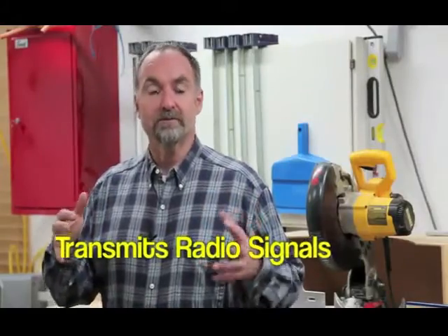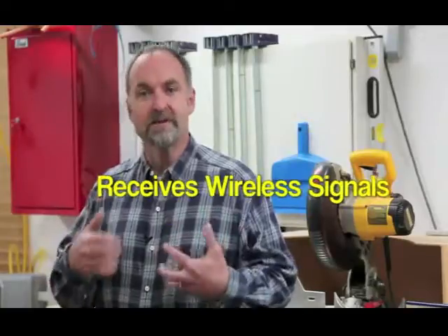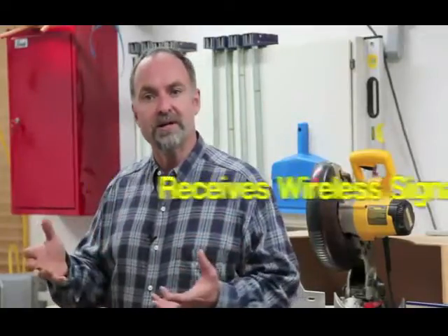The IVAC Pro tool transmits radio signals reflecting the on-off status of the tools you're using. The IVAC Pro switch receives these wireless signals, turning your dust collector on or off automatically in response. Both IVAC Pro tool and IVAC Pro switch come in four variations depending on the kind of power tools and dust collector you're connecting them to.